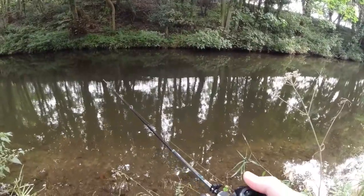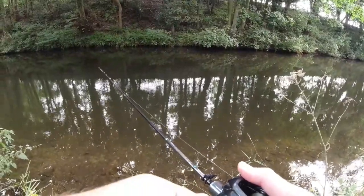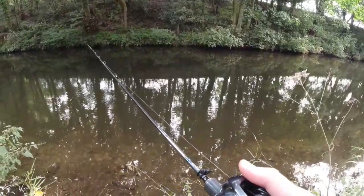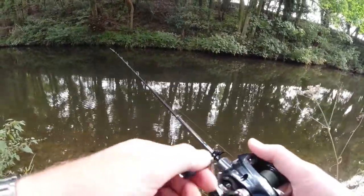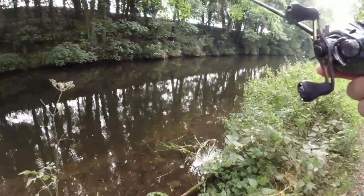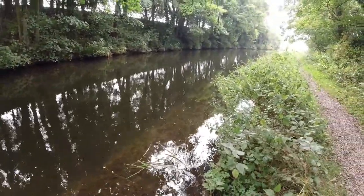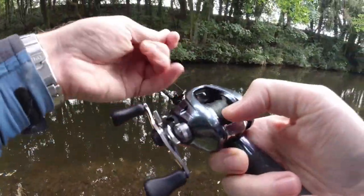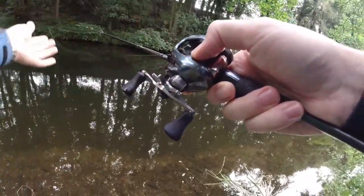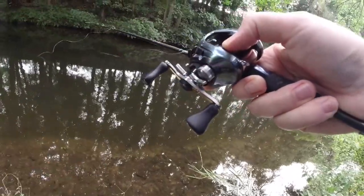I'm really not moving this through the water very much — I'm just letting it drop. Bringing it in a little bit, and then just letting it drop. I feel perch will pretty much take anything at any point. Usually, as long as it's moving, it doesn't really matter how or where. But for roach and bream, it tends to be a more gradual drop, as opposed to something that's got a swimming action.